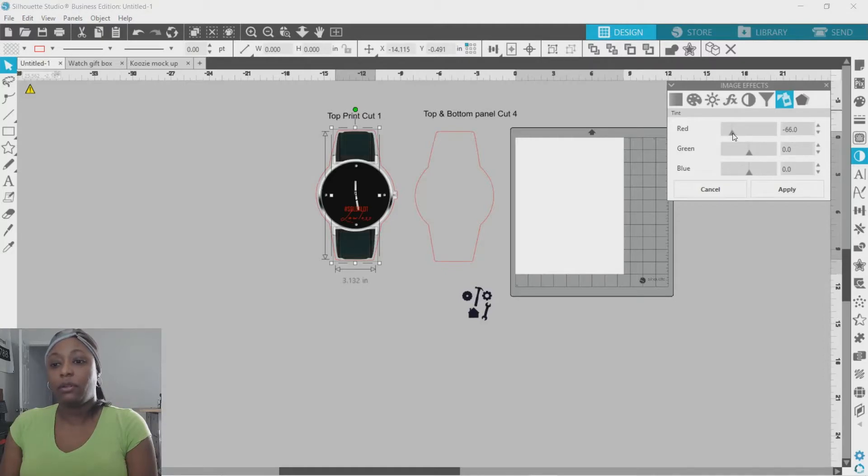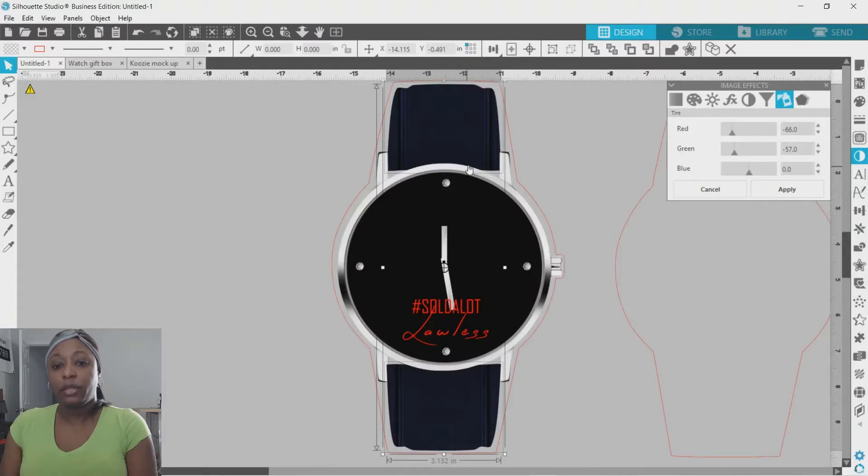I'm going to take the red up because I want it to be blue — maybe right here, it's starting to look greenish. Let me zoom in by going to the top panel and the zoom button. That's blue, but I think I want it maybe that color blue. Yeah, that's good. So I have it that color and I have my wording here.